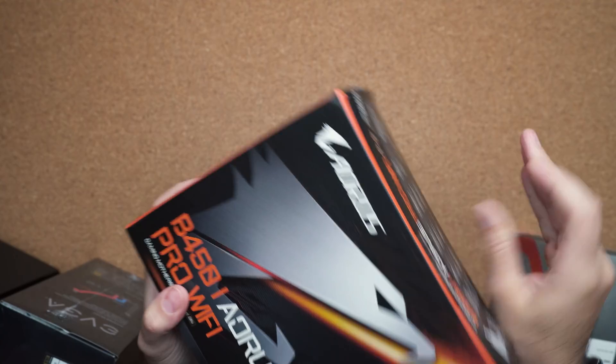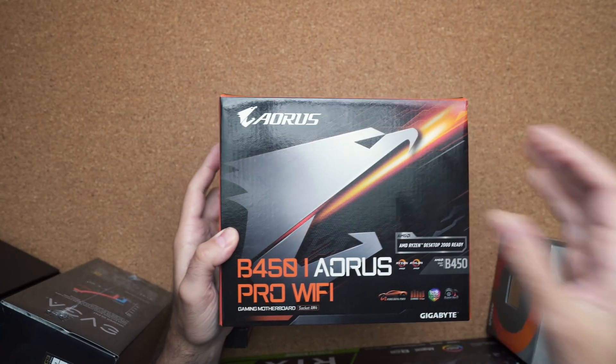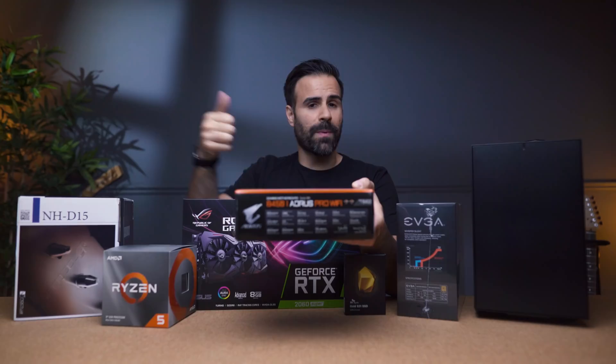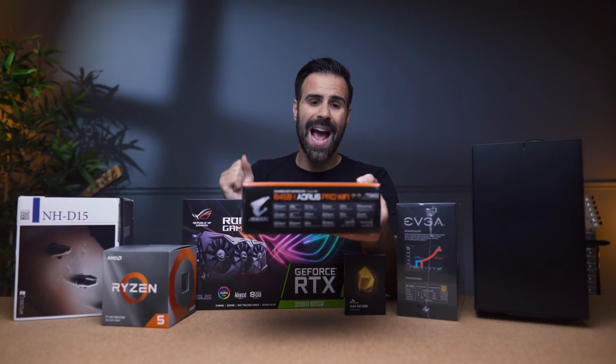Motherboard of choice: Gigabyte B450i Aorus Pro Wi-Fi. It's an older one but bang for your buck, features-wise, this thing is awesome. Perfect for overclocking, perfect for gaming, perfect for throwing demanding tasks at it.